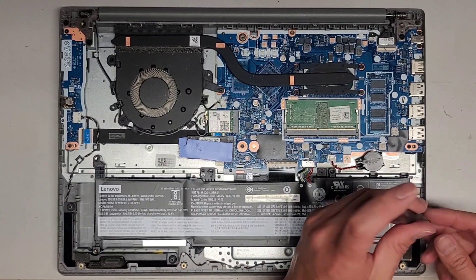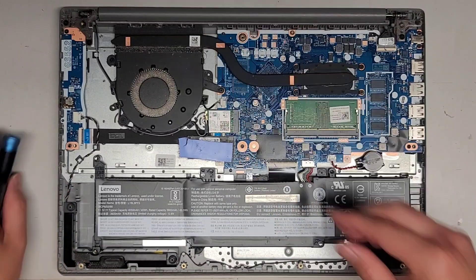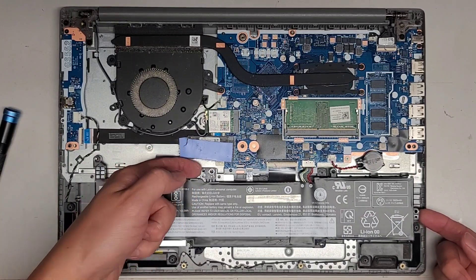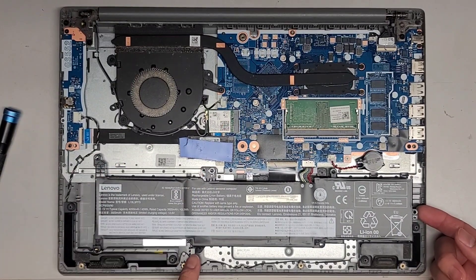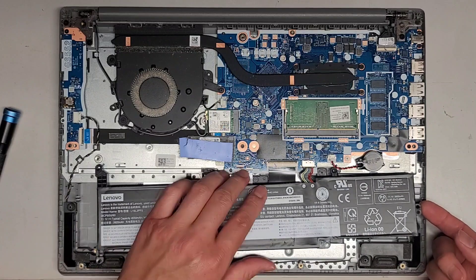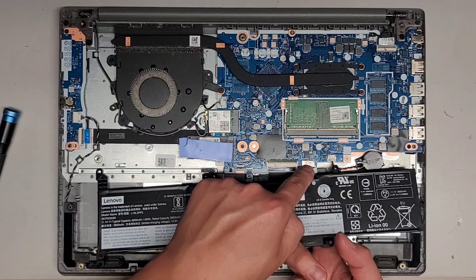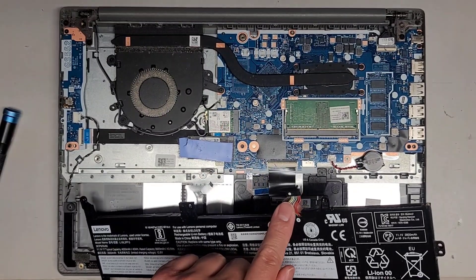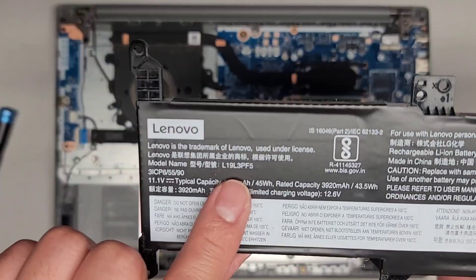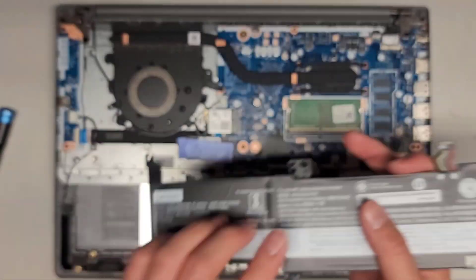It looks like there's four screws holding the battery — one here, one here, and then one up there and one down there. To remove the battery, once you get all the screws out, you've got to lift it up to get them over these little raised pegs and then slide it over this way. Then I get my hand underneath, pinch with one finger on the cable and one on the other, and pull it back. If you need battery model information, the battery is L19L3PF5.